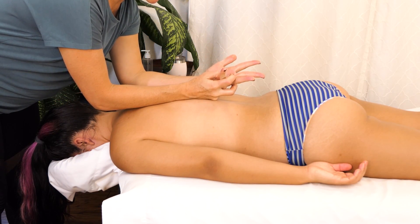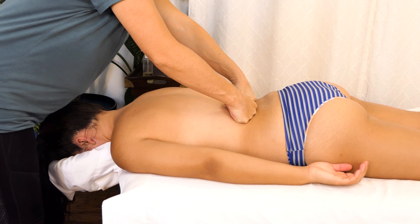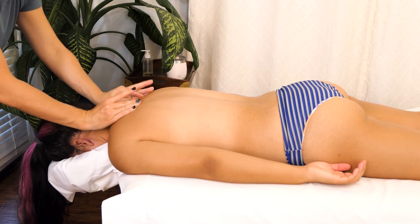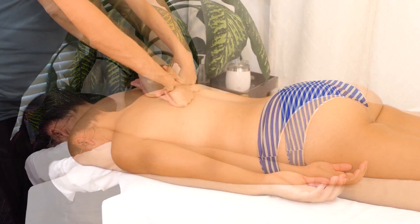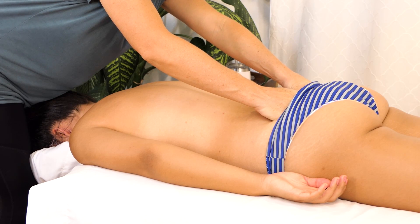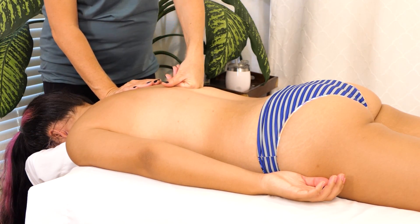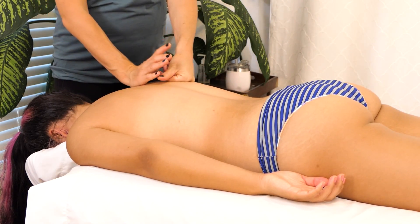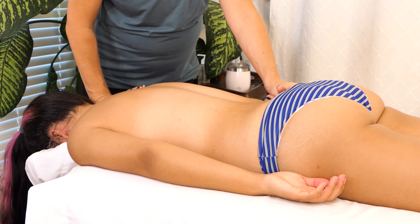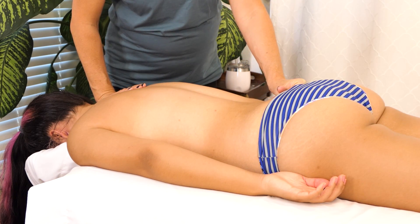Throughout this massage I might be twisting my ring around a little bit. I'm going to go ahead and start working a little bit deeper and really working my way onto the sacrum. There's a lot of connective tissue around the hips that respond really well to this technique. I'm going nice and slow, and I'm going to start doing more focused work starting on this right side, bringing that stroke all the way into the hips and along the sacrum.